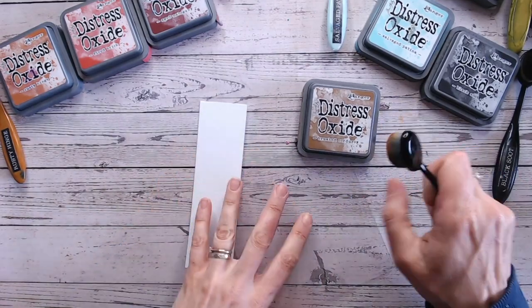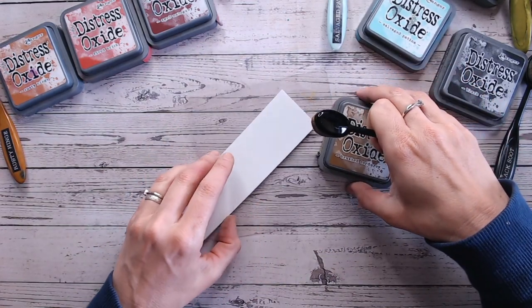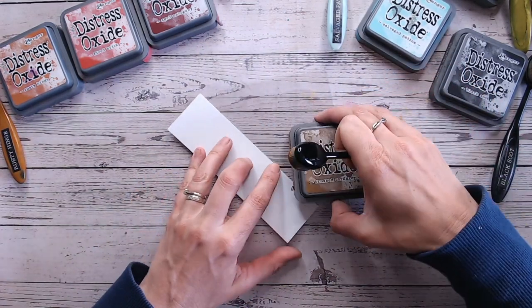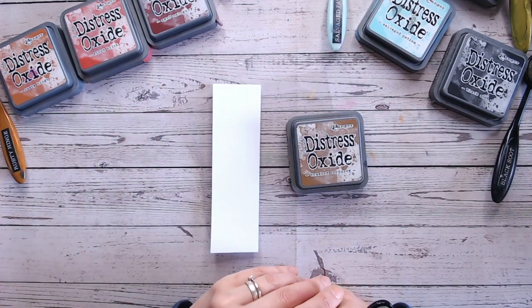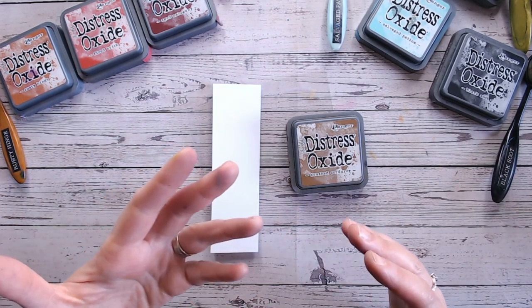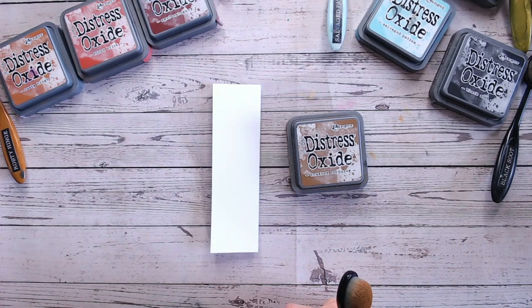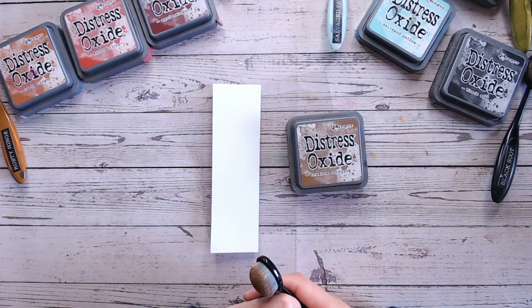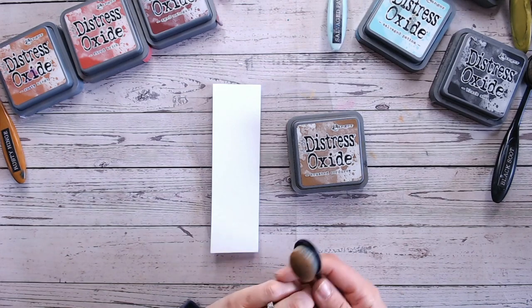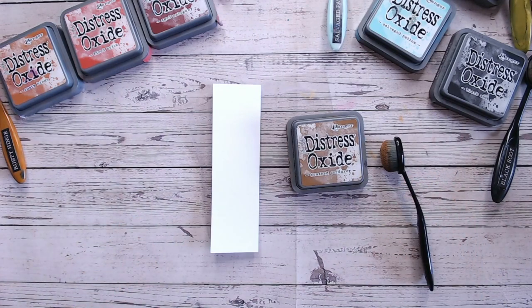Hello everybody, thank you so much for joining me on my channel and welcome to this series of Distress Ink and Oxide colour combinations. Working through each of the Distress Inks and Oxides alphabetically, a video for each colour — including things like black soot and picket fence — to show you why you need those colours in your stash and what colours they work with particularly well. Hopefully you can build up a complete library within this playlist to refer back to.